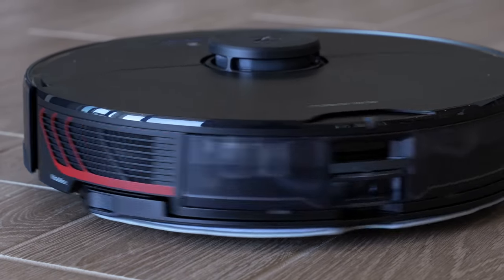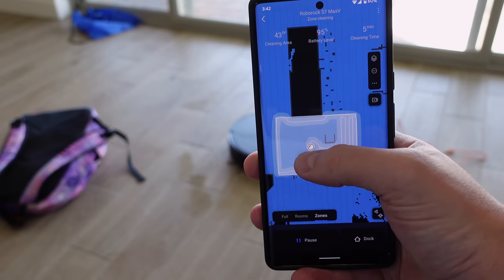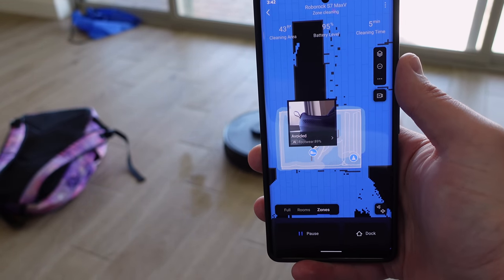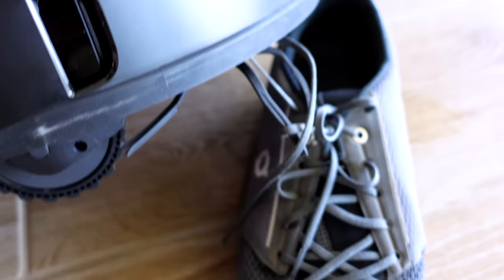Even though this robot vacuum is jam-packed with features, just like the Tesla, it has a few things it claims it does really well but might not be fully there just yet. I'll get to that in a minute. Roborock did send this to me for review, but no money was exchanged and I'm able to share my honest opinion. Okay, enough talk — let's see this thing in action.